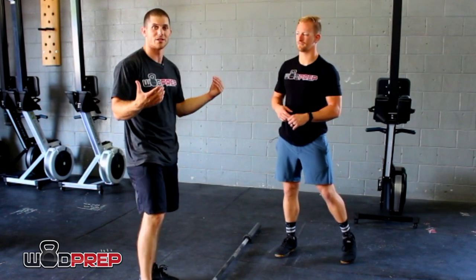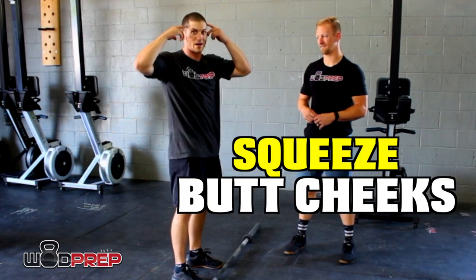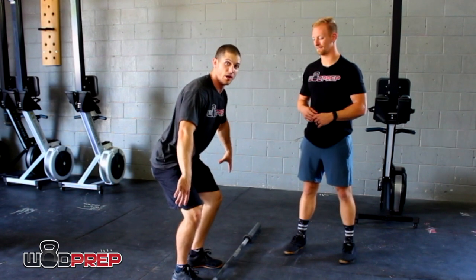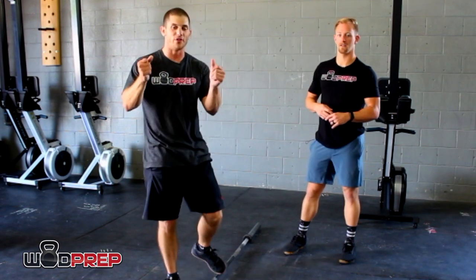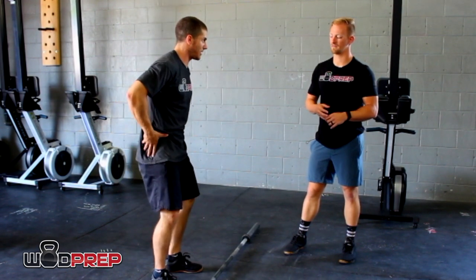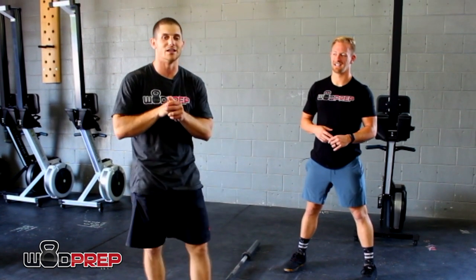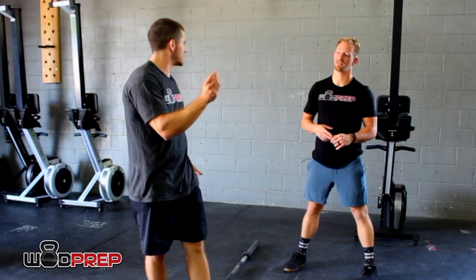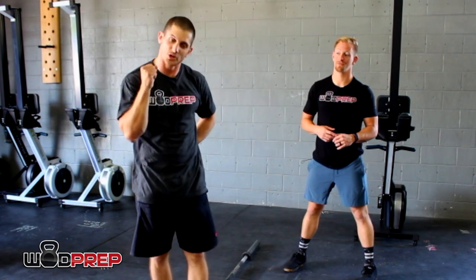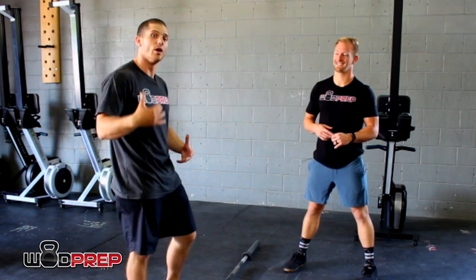A cue I give people: before I lift, before I grab the bar, I literally squeeze my butt as tight as possible to tell my body what full hip extension feels like. I bend down, grab the bar, and hit that same position — if I feel that tight squeeze I know I'll get full hip extension. Imagine you have a peanut still in the shell between your cheeks — crack that nut every single time you do a snatch or a clean and you will get full hip extension.